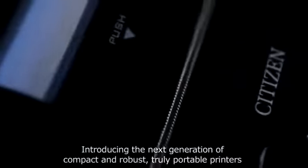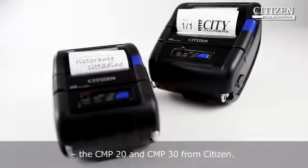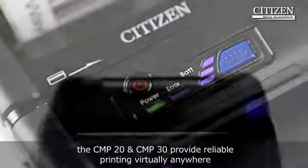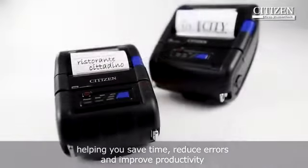Introducing the next generation of compact and robust, truly portable printers: the CMP20 and CMP30 from Citizen. Designed for today's fast-paced and global marketplace, the CMP20 and CMP30 provide reliable printing virtually anywhere, helping you save time, reduce errors and improve productivity.